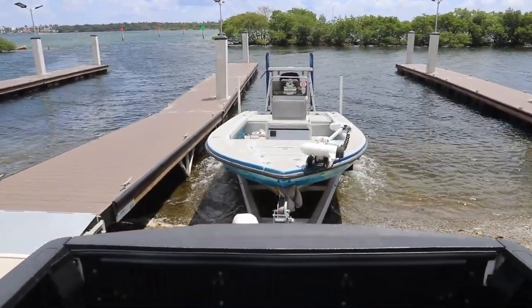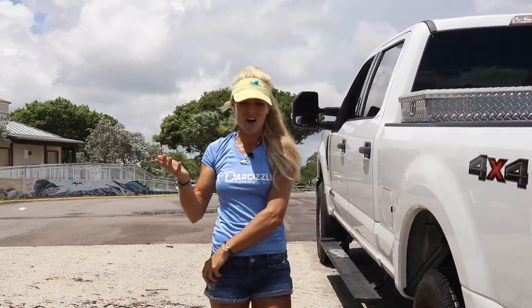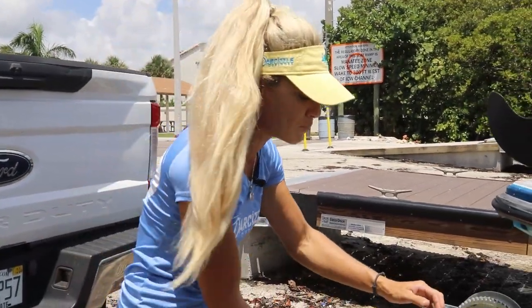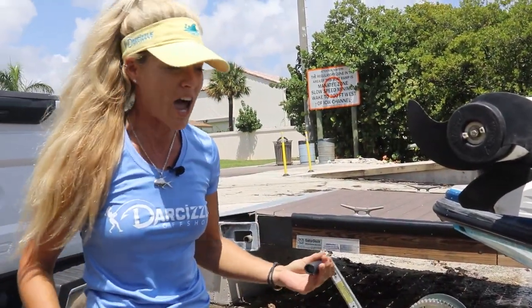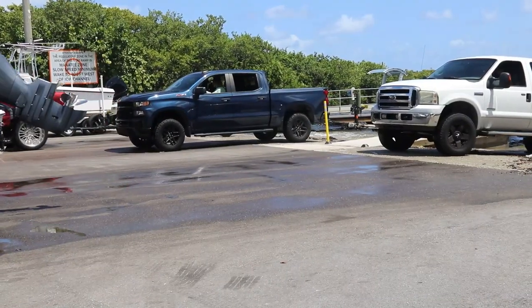Lastly, practice. With practice, any adult can back up a trailer — it's not that hard. Some people have just done it more than others. I recommend you go practice at an empty parking lot, whether that's a school parking lot, mall, Walmart, whatever. Set up cones if you have to. Saturday at the boat ramp is not the place to learn how to back up your trailer.